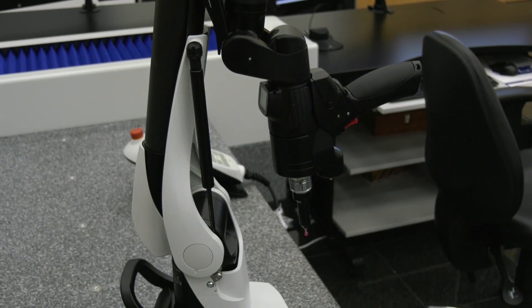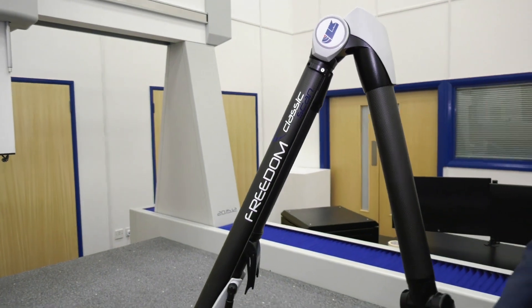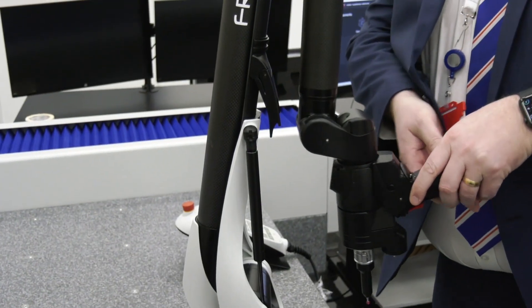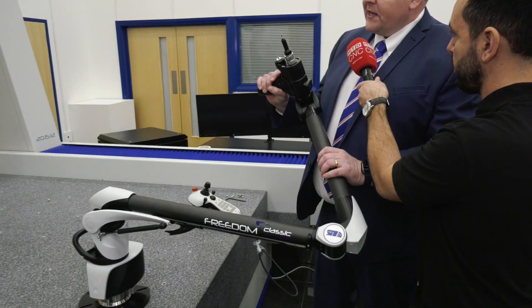This is the Freedom arm. The Freedom basically means that you're free to go where you need to measure. This has actually got seven axes, so this gives us a lot of flexibility in where we can actually measure. Ultimately, we're measuring to the XYZ centre of this probe tip.